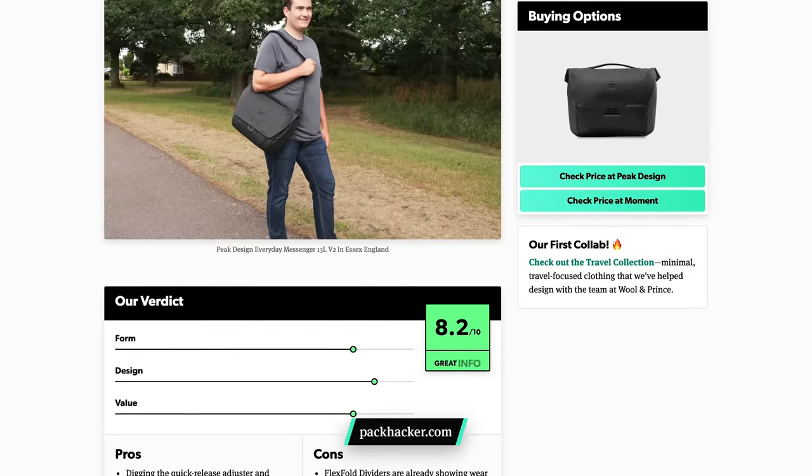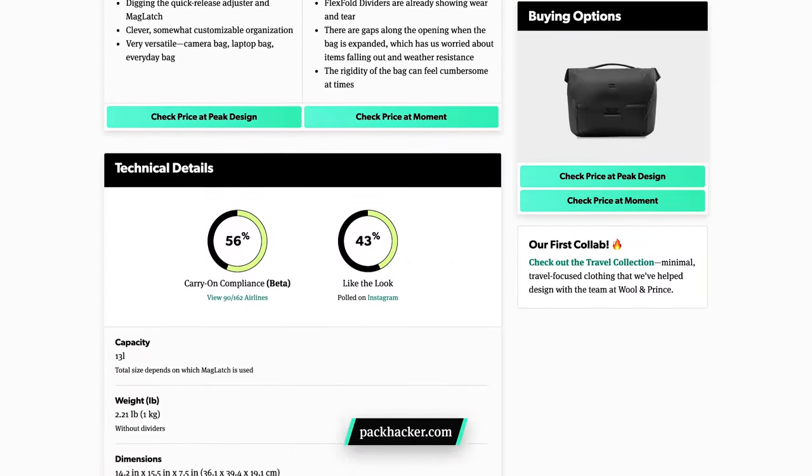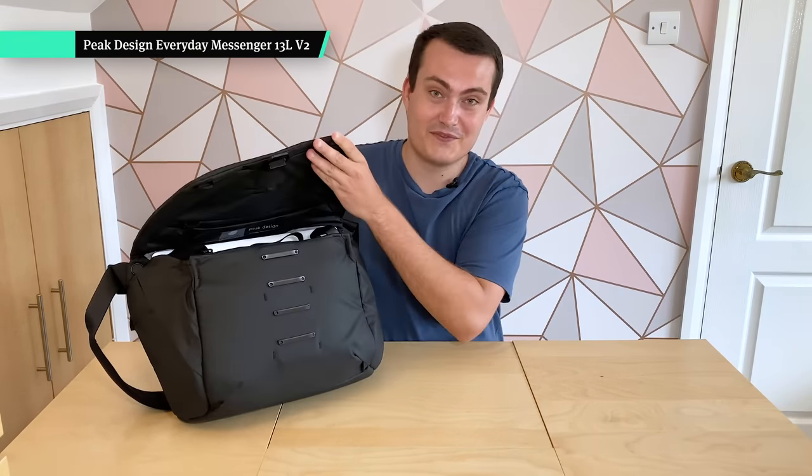Kicking it off with the bag itself — this is the Peak Design Everyday Messenger 13 litre V2. We will cover some of the features as we go through this video, but if you're interested in learning more, make sure to check out our full review on the website for more detailed photos. Opening the bag up, you can see Peak Design's mag latch system, which means when the bag is more full you can have it higher at the top, and when it's less full you can buckle it all the way down. The mag comes from magnetic, so it will magnetically lock onto the front — we've had good experiences with this throughout the line.